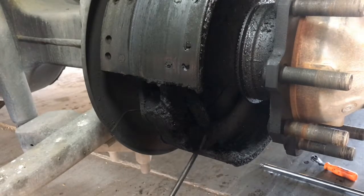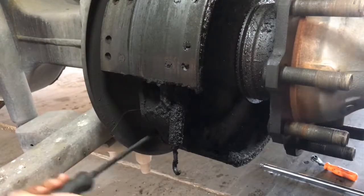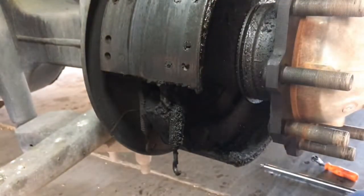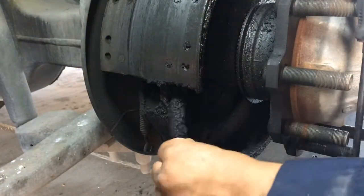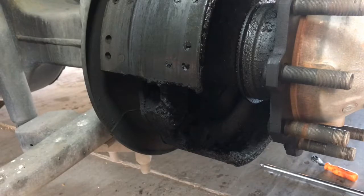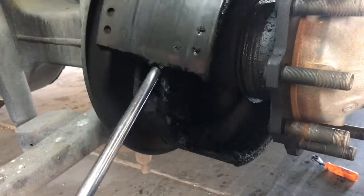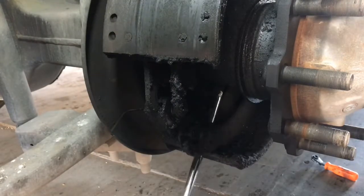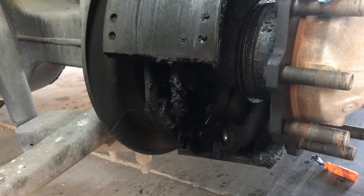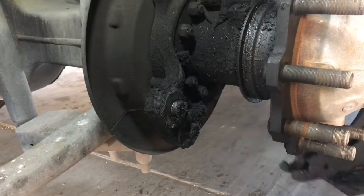All you do — all I do — is pop in a screwdriver and pop that spring out of the way. I do the same for the inside one. Once you've got these two springs out, I'll grab this extension, just kind of loosen these up, and then I just kind of grab the brake shoe and pop them right off.